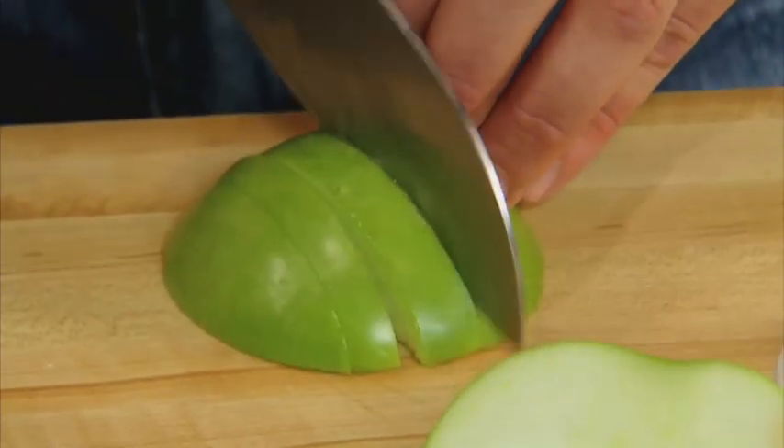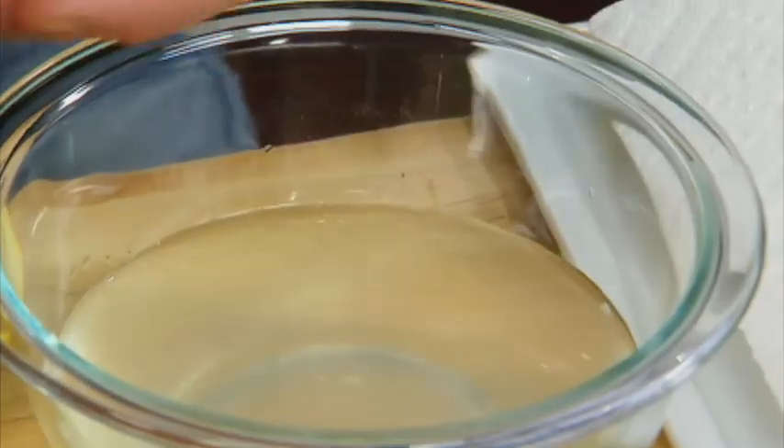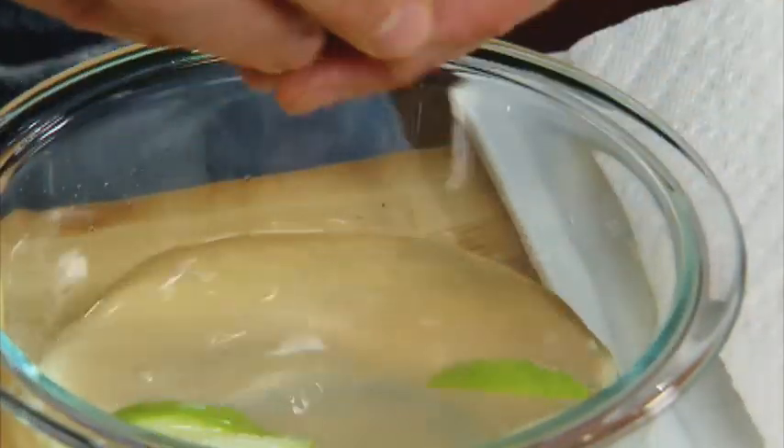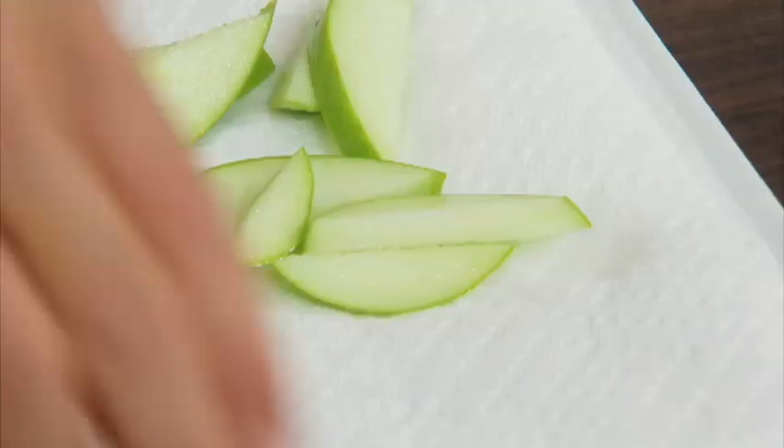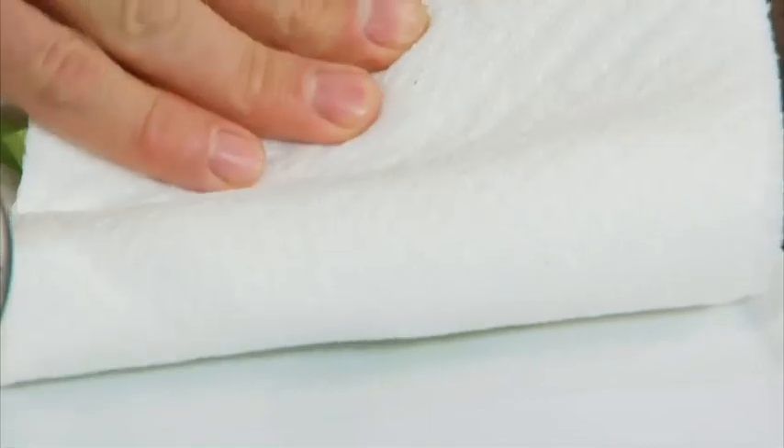All I'm gonna do is slice up this apple — you can do it as thick or as thin as you want. Briefly dip or soak it in our lemon water, just make sure that you don't leave it in longer than 15 minutes. We're gonna pull them out, pat them dry, and we're ready to move on with the recipe.